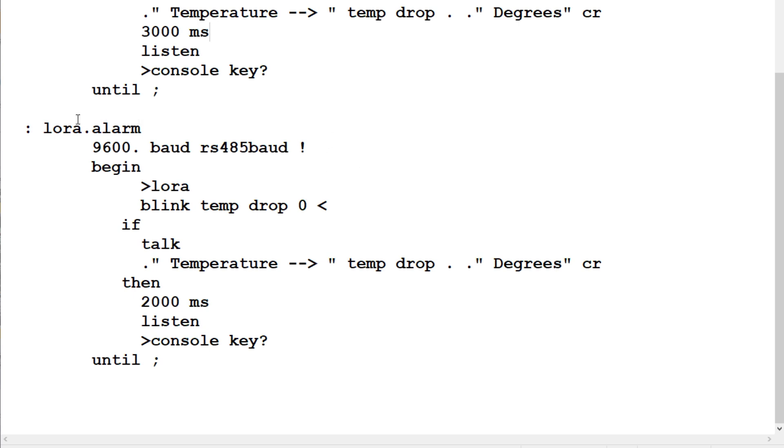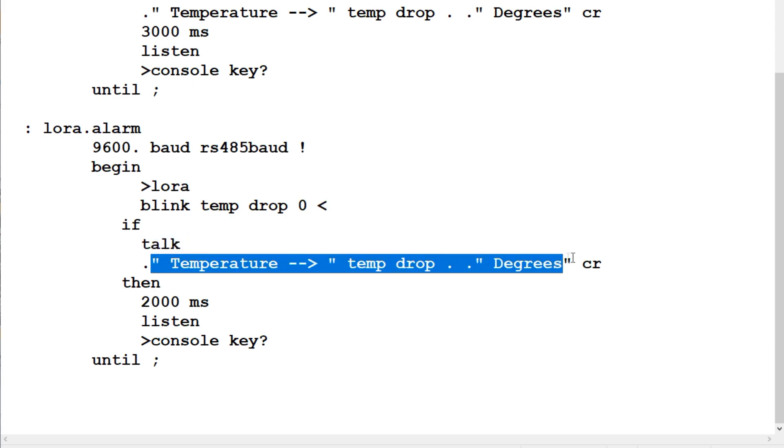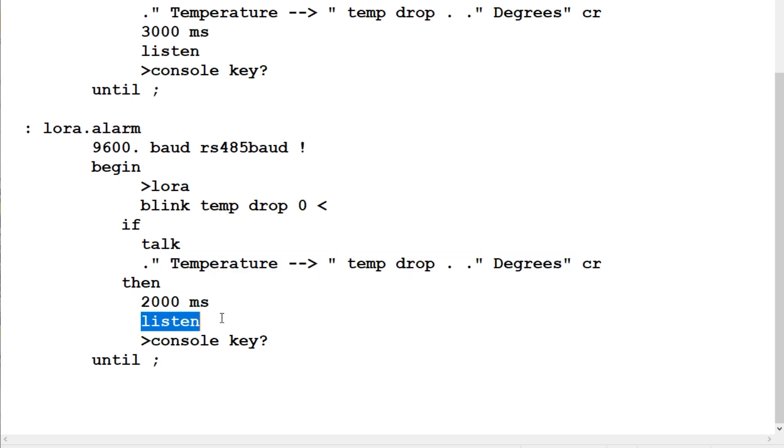The second program is called LoRa Alarm. It sets up the RS-485 baud rate, enters a begin-until loop, and redirects quoted output over the RS-485 link. It blinks the LED to indicate a temperature measurement is being taken, retrieves the integer and fractional temperature values, drops the fractional, and compares to zero. If below zero it goes into talk mode, sends the temperature over the LoRa radio, waits two seconds, then switches to listen mode. When temperature goes above zero it skips the alarm section and the alarm shuts off.